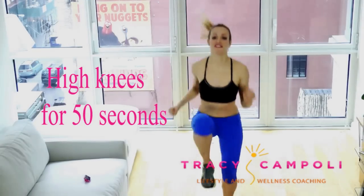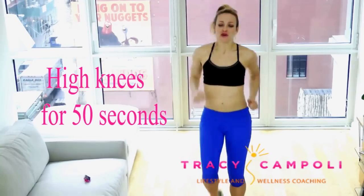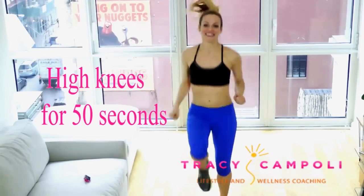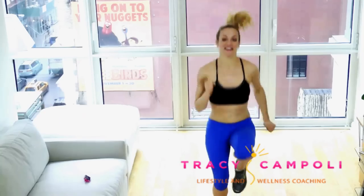Hit it! Okay, so let's get started with high knees up. So 50 seconds — get those knees up. Draw in your belly. Really drive those knees up. Keep on breathing. Belly's pulling nice and tight here.